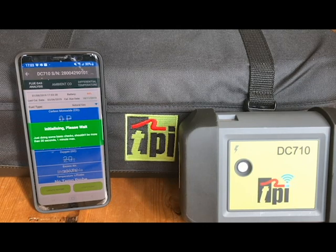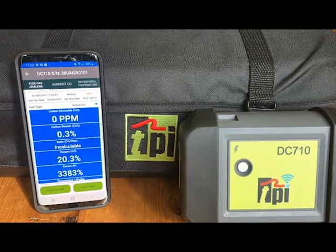Once that's complete, the DC 710 readings will be visible on the screen. And that's how easy it is to connect the DC 710 to your smartphone or tablet using the TPI View app.